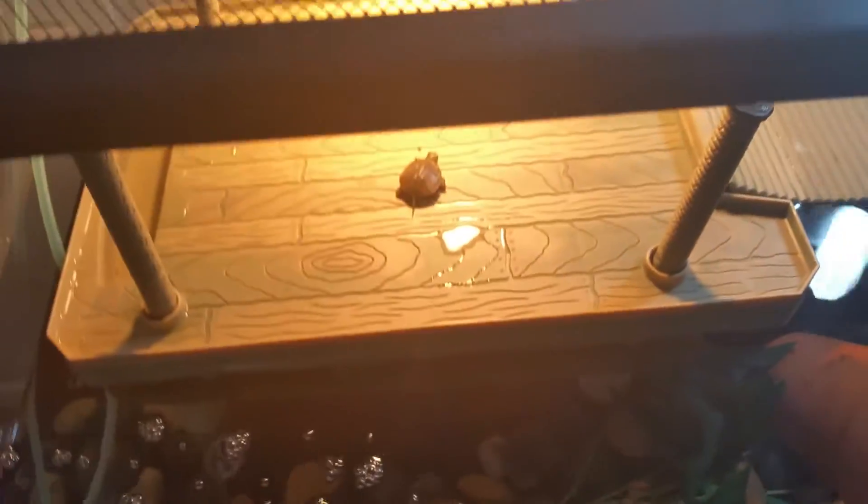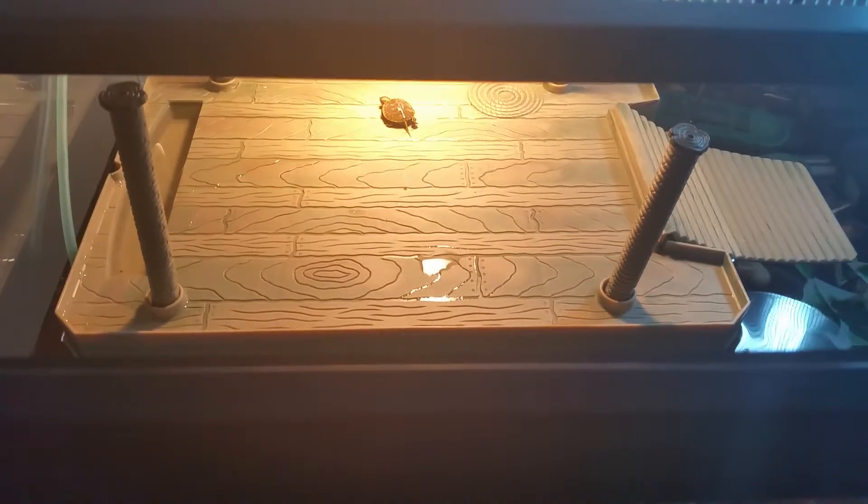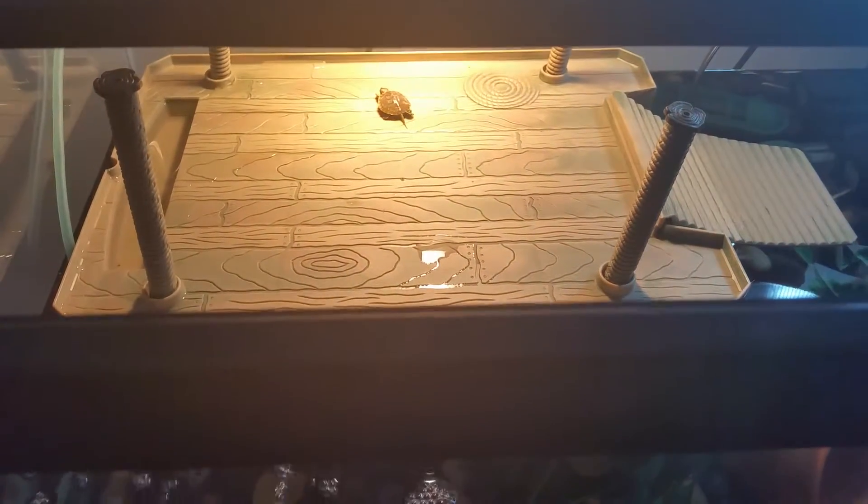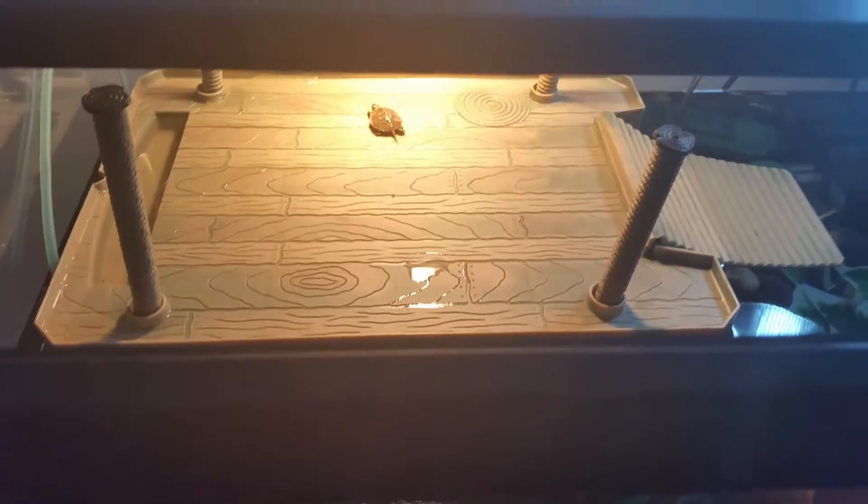We're gonna see how he likes the water, but I'm gonna let him explore first. He's ready to run around. I got this big 40-gallon tank for him to grow up in. I'll go fetch his partner in crime and let him get used to that — I'll be right back.